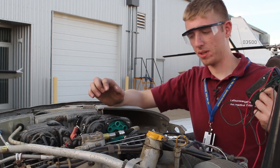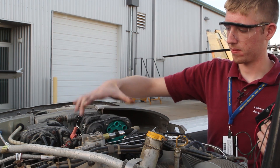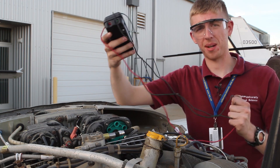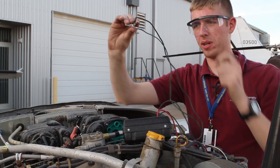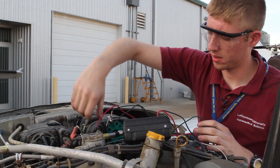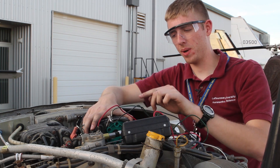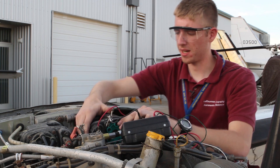Now we need to set this magneto to the proper timing so that the points are just opening inside. It is time to use our timing light by putting the green and black to ground and the red on the P lead. The timing light will sound when the points are just barely opening, and that is the position we want this to be set in.